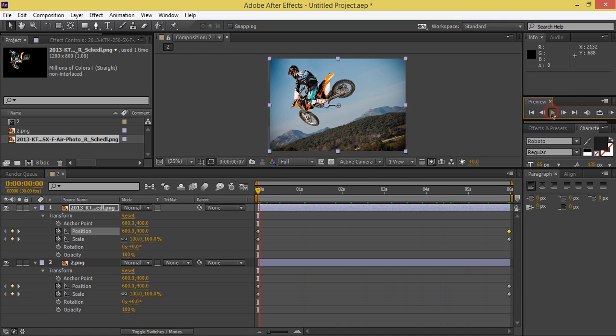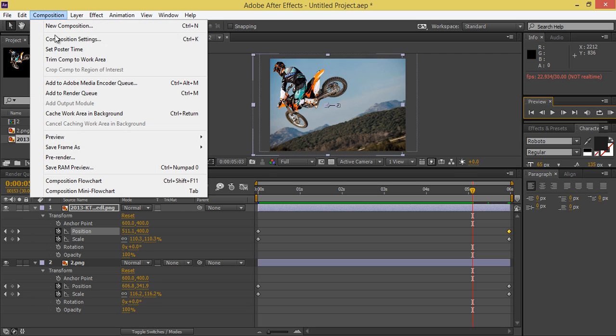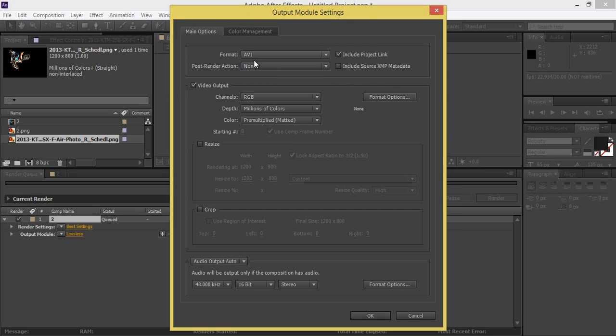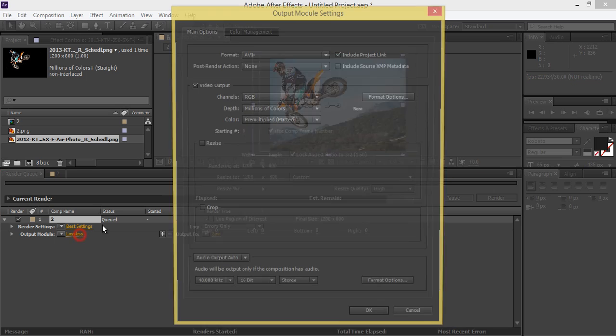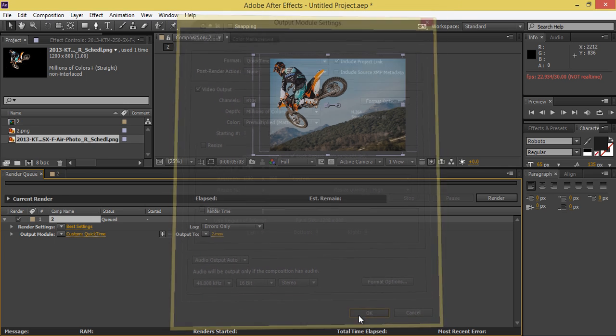Now play this — very nice. Go to Composition then Add to Render Queue. Click on the format and you have AVI format. Click OK. In the output settings, choose QuickTime — if you choose QuickTime you will get a much smaller file size. Click OK and then render.